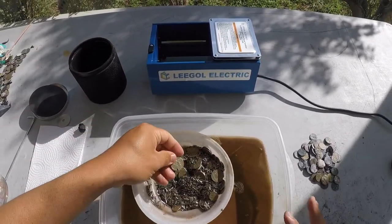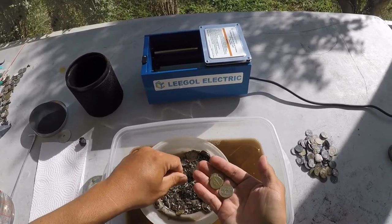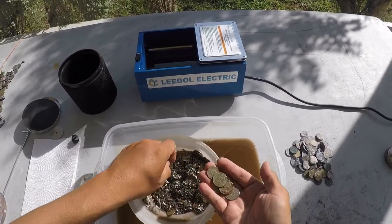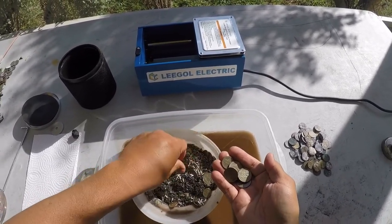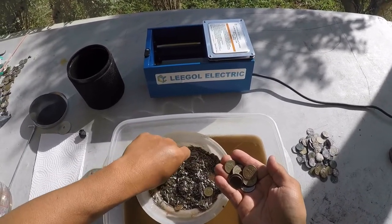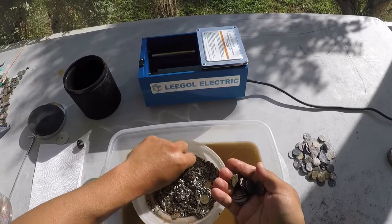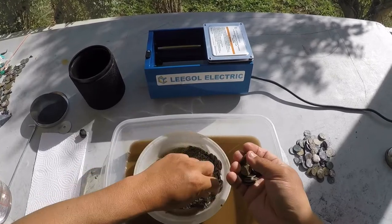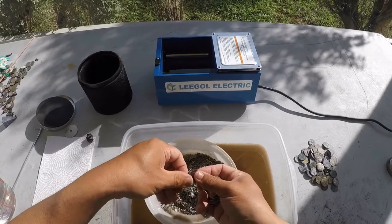Oh wow — none of these coins looked like this before. They're all just so gross. They actually look a lot better! I had plans to use a magnet to get the steel pins out, and there are definitely a lot more pins than it looked like in the little bag.